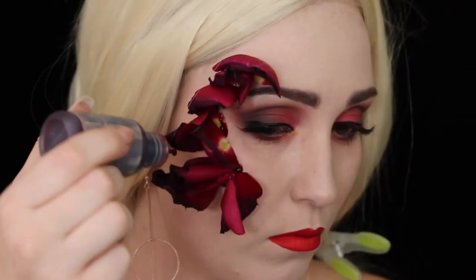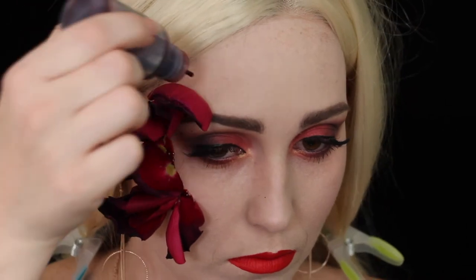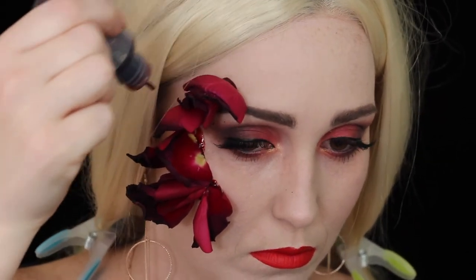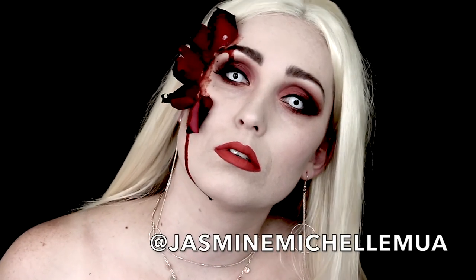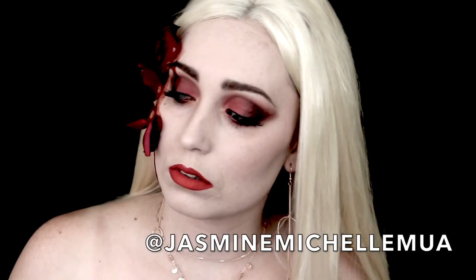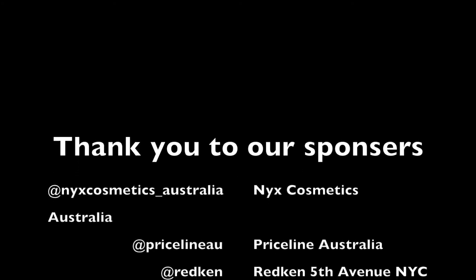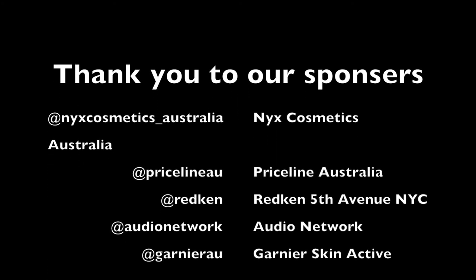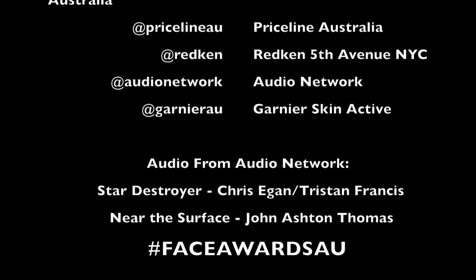Here I'm just putting on some fake blood in behind the rose petals. Here you go guys, this is the finished look. Thank you all for watching and I hope you enjoyed it. I would so love to make it to the top 15, so if you love my look head over to the link provided and vote for me. You can vote maximum three times per day and voting is open until the 6th of May.